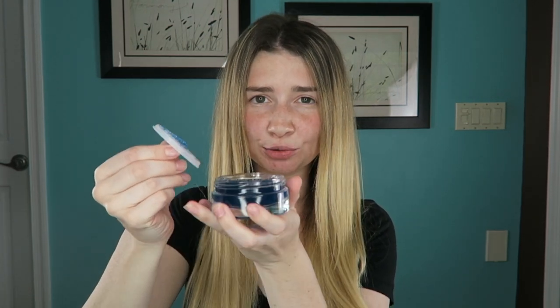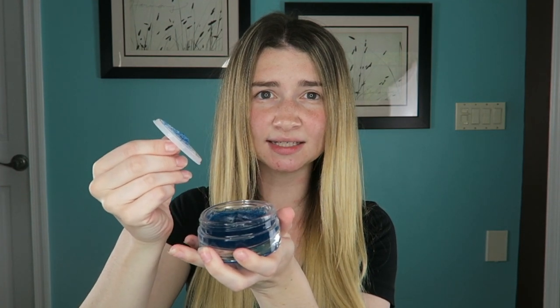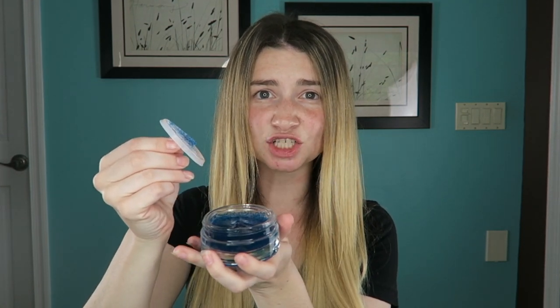Now for all you guys who are wondering, these are not microbeads. Once you leave this mask on — you are supposed to put this mask on and let it sit for 10 minutes — and then you massage it into your skin and these little beads will disperse a serum onto your skin and just kind of dissolve into your skin. So let's see if it smells like anything.